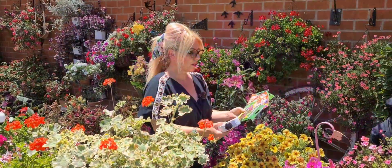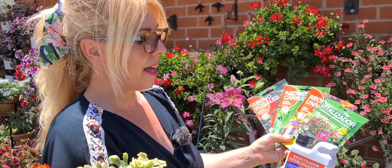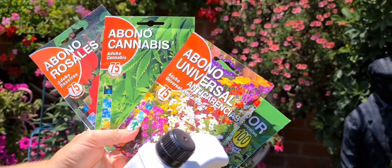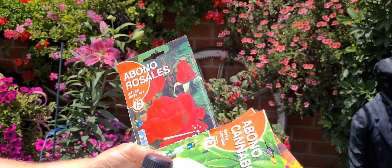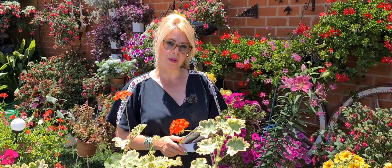También tengo a la venta todas las variedades de semillas que he enseñado. También vitalizador desbloqueador para las enfermedades y las plagas, vitalizador para mantener la hoja verde, el abono universal anti carencias, el abono para vegetación y abono rosales. Al empezar el vídeo, dejo mi número de teléfono para que me podáis hacer los pedidos por WhatsApp.